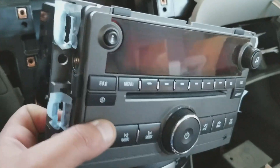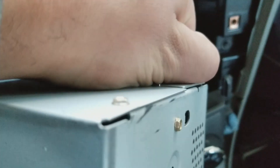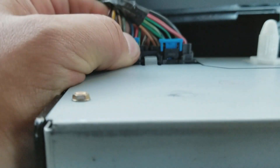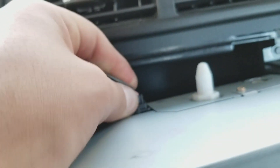Once you've got those four out, just pull forward and start unhooking these connectors. There's the antenna. For the other two, pull these little tabs up and then you can push them out. Do the same thing on both — and that's it.